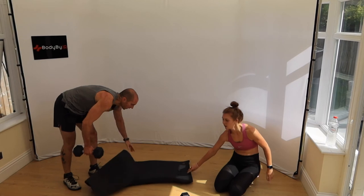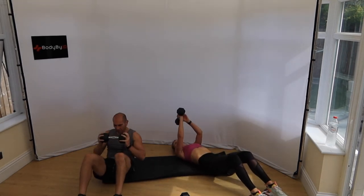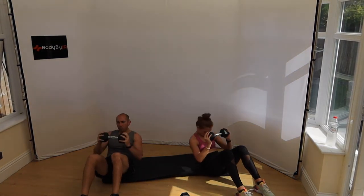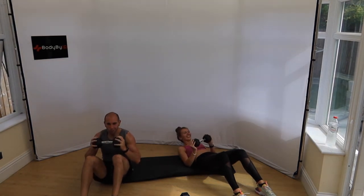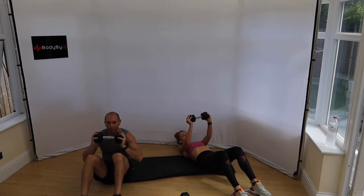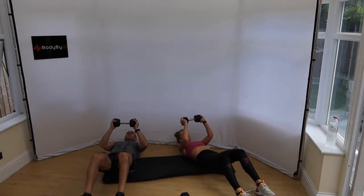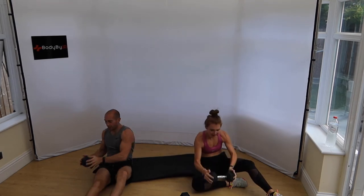Weighted crunches — holding one dumbbell. Actually doing full sit-ups here. Come on — holding that weight, shoulders burning. My ribs still hurt from that golf swing the other day — I don't know what I've done. Three, two, one — let's get the mat. Straight into weighted burpees again, come on. Stop messing around.